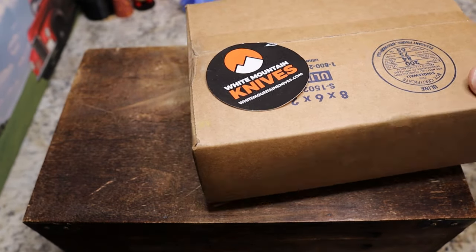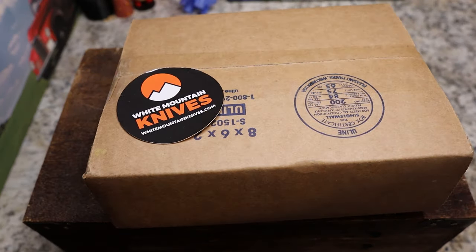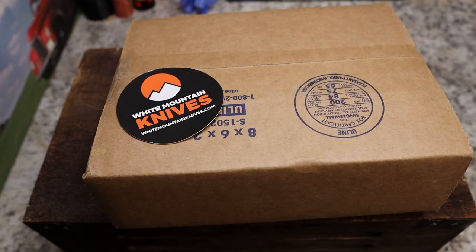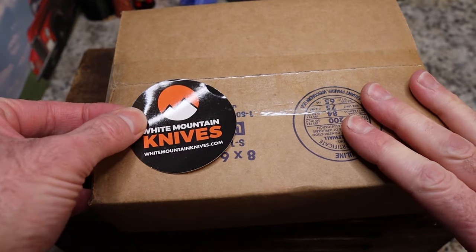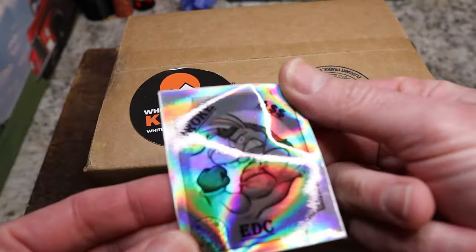This box comes by way of my buddy Justin over at White Mountain Knives. If you've been around long enough, you know Justin runs White Mountain Knives — go check him out. You can get 10% off most brands by using code 'knives fast' at checkout. I do have another knife to show you at the end, so stick around — there'll be two knives from White Mountain.